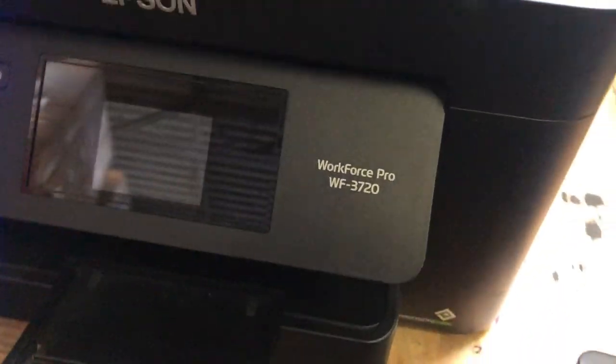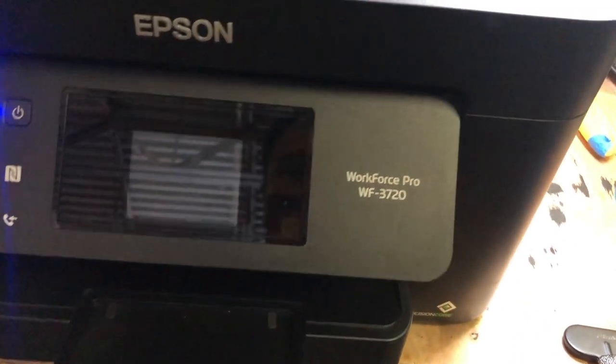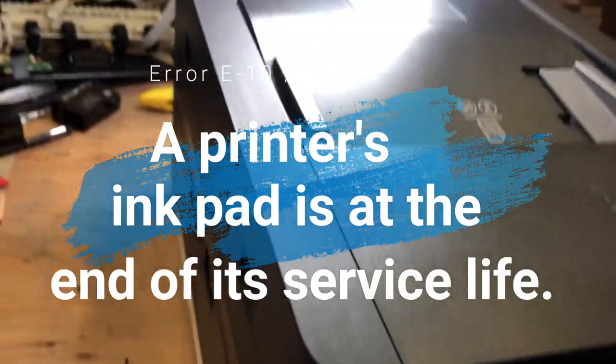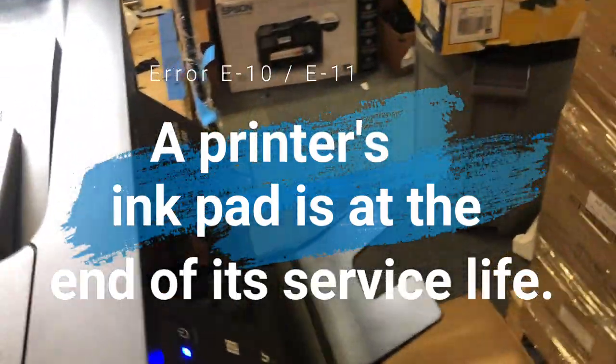Hey guys, it's Kevin again. Today we're going to work on this Epson Workforce WF-3720. We're going to fix this error: 'Your printer's ink pad is at the end of its service life.'